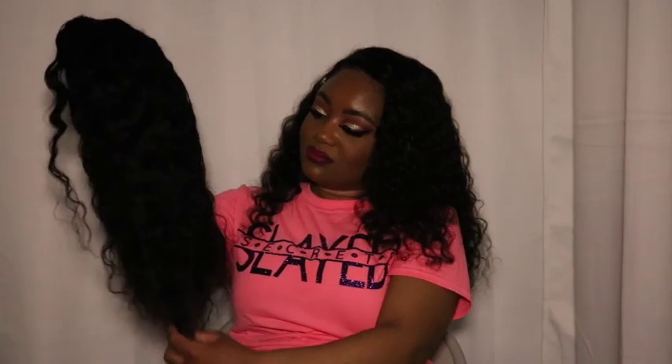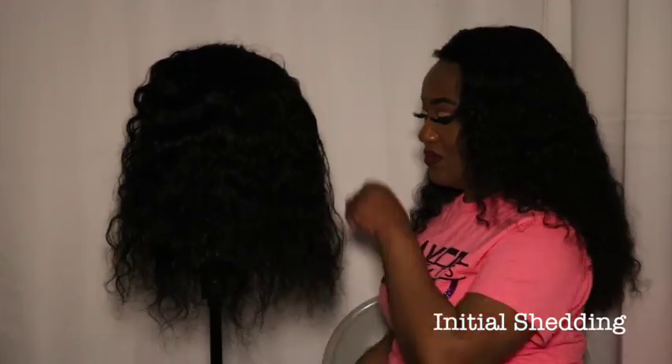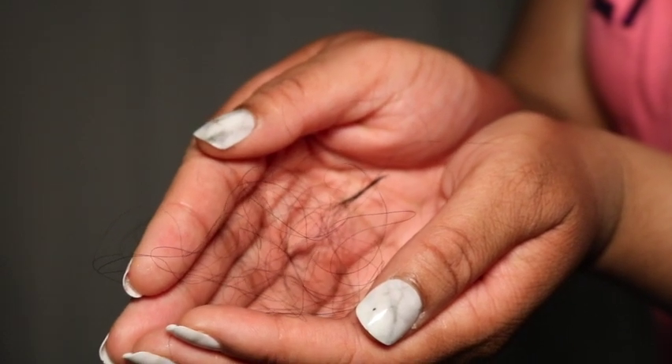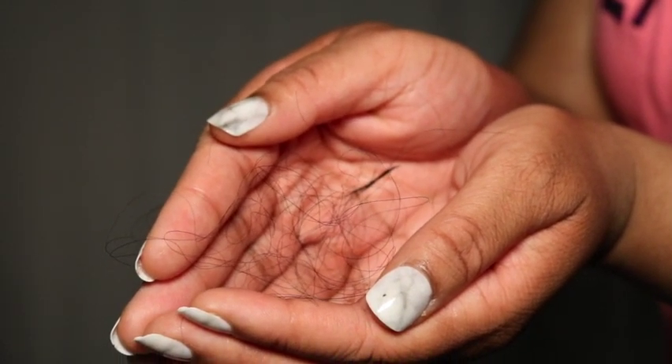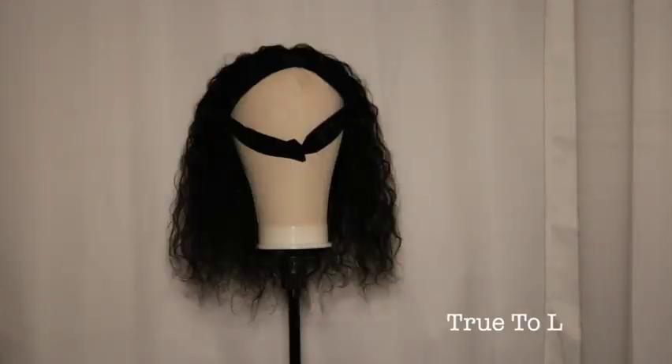Here she is — let's get started. The first topic is initial shedding. I'm going to do my normal comb-through. The wig does shed — yes, it does shed. This shedding is very light, but ultimately she's a shedder, so that's definitely something to know before purchasing.